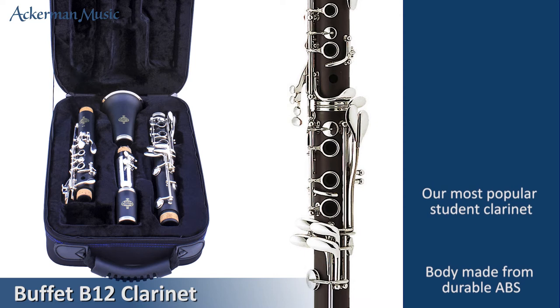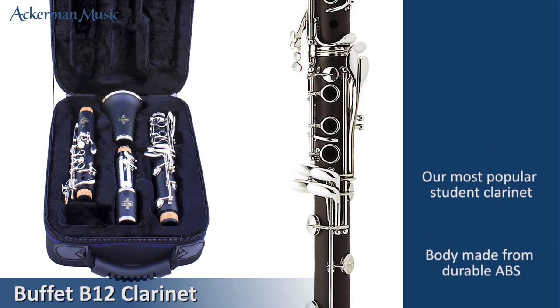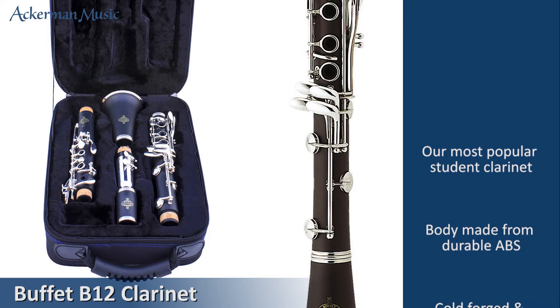The body is made from durable ABS resin and has an attractive matte finish to simulate real wood.